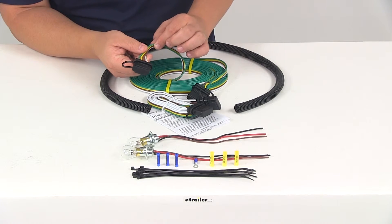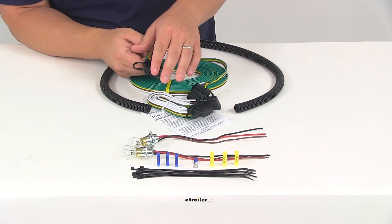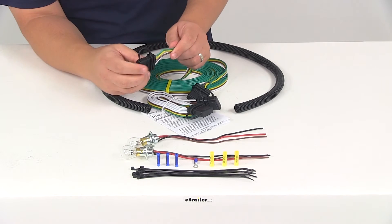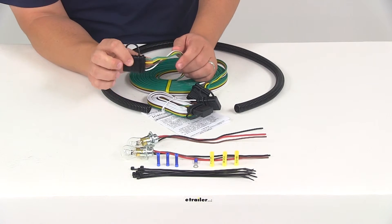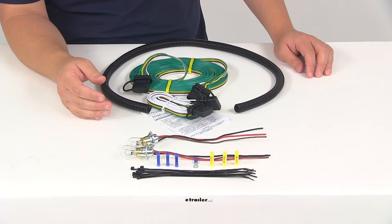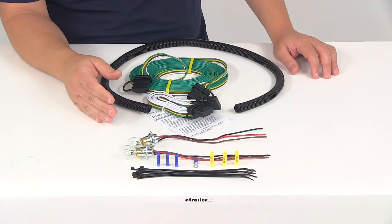You're going to route the wiring beneath the vehicle and you can use the included zip ties to secure the wires up and out of the way. Then you would use the included butt connectors to attach the electrical harness to the taillights. You'll need to reinstall everything, make your ground connection, and clean up your installation.